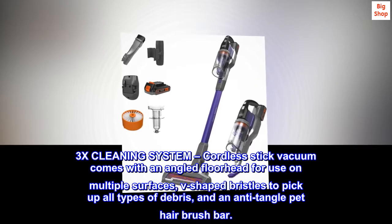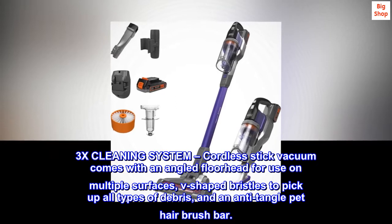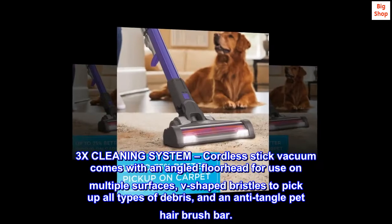The 3X Cleaning System cordless stick vacuum comes with an angled floorhead for use on multiple surfaces, V-shaped bristles to pick up all types of debris, and an anti-tangle pet hair brush bar.